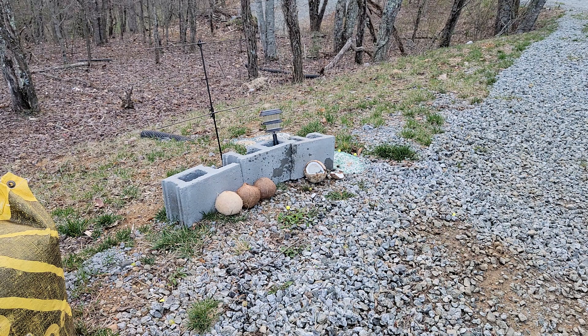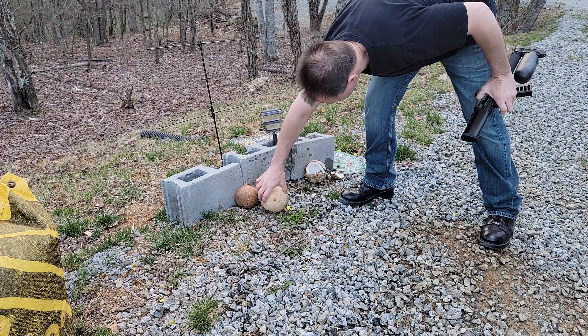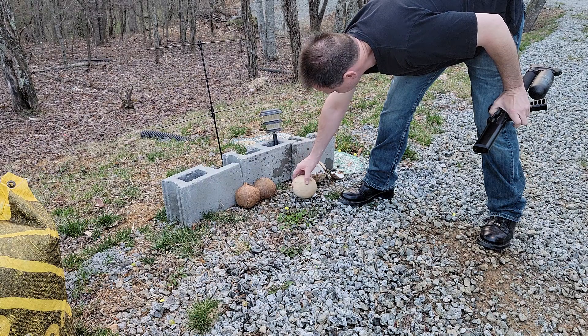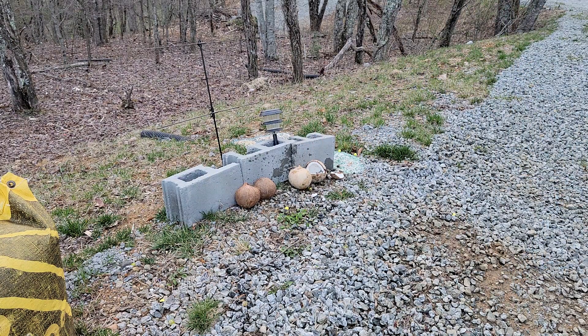Aren't those the whitest coconuts you've ever seen? It's crazy. Obviously it penetrated both sides — yeah, it went all the way through. I really wasn't expecting anything different.